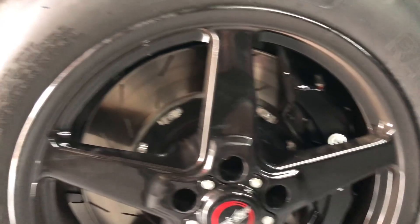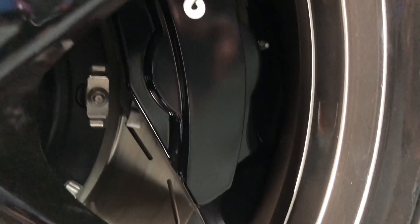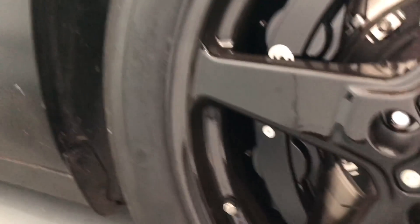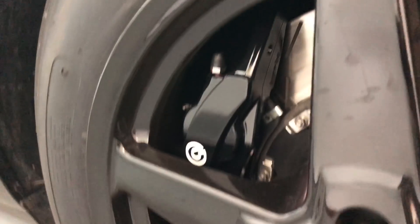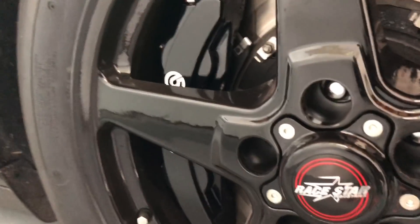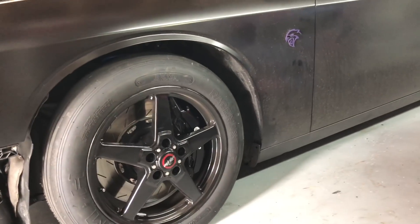Hellcat is back in the garage. Here are the Brembos — I'll show you the other side so you can see them. The wheel's kind of blocking them but they are a gloss black. They look really good, came out super nice. I went with gloss black to match the back Wilwoods. Looks super good in my opinion — let me know what you guys think below. I think it adds a little stealth look to the car.